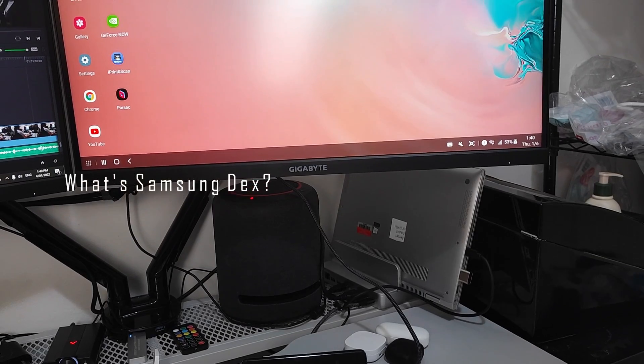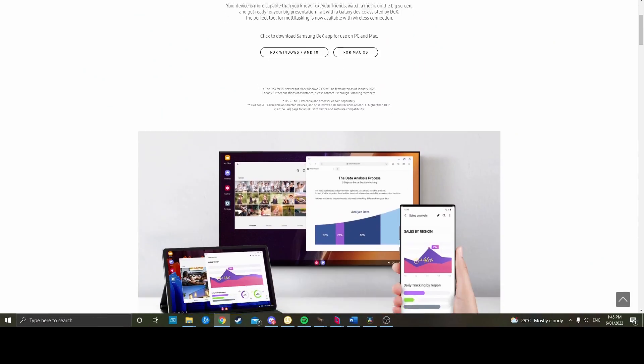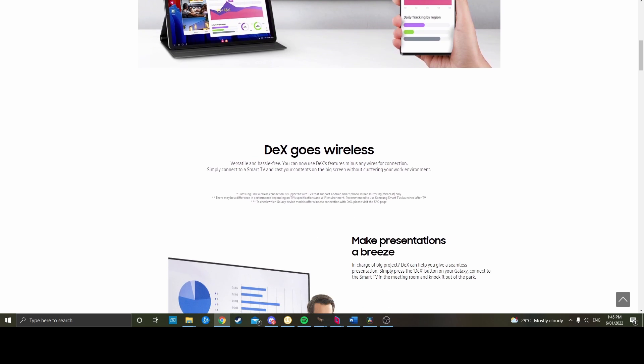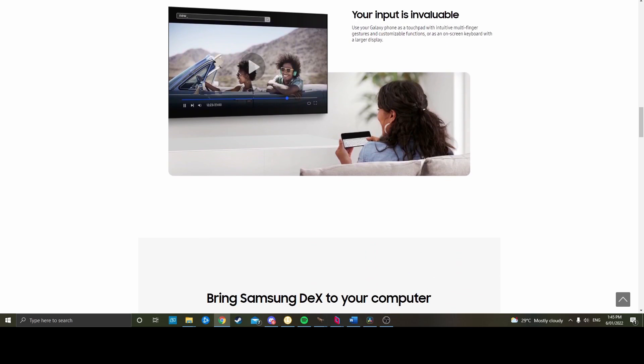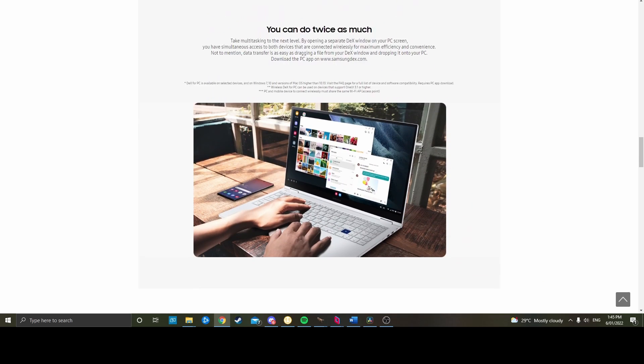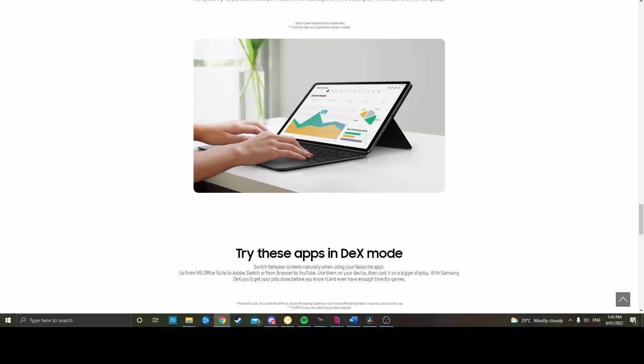In case you don't know what Samsung DeX is, it's a feature found on Samsung devices, typically on the higher end handhelds or tablets that support display out via USB-C. It allows users to connect their devices to a monitor and enables a desktop-like experience. Think of it like having a Windows PC on your phone.